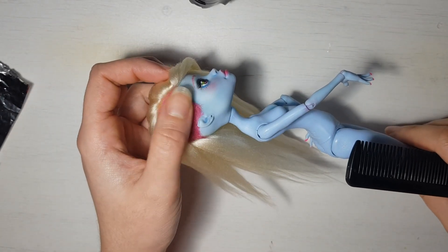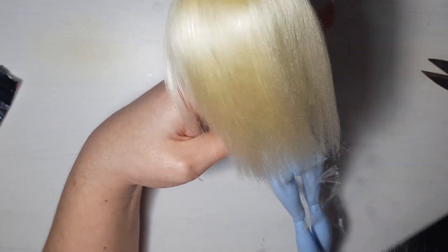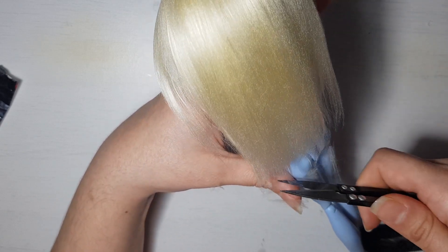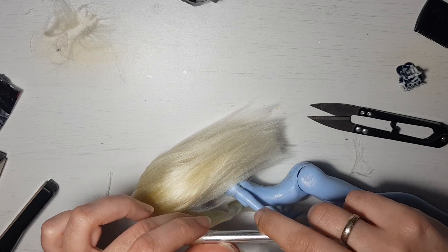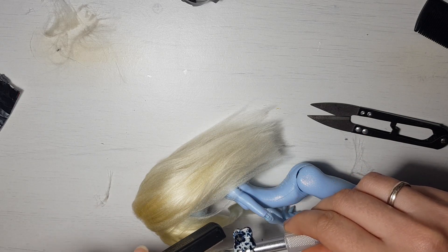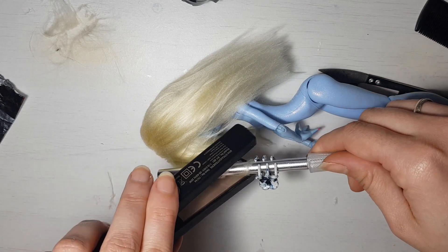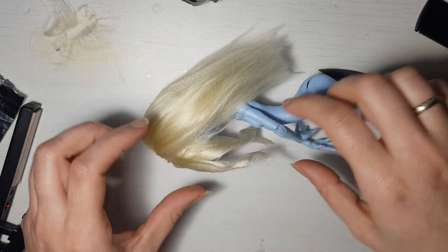When everything is dry, I style it. I had the sudden decision to curl it. For this I used my hair straightener and something metallic and round — in this case the handle of my X-Acto knife. It's way easier to curl the hair before gluing it, but as I said it was a sudden decision, so I had to do it now.